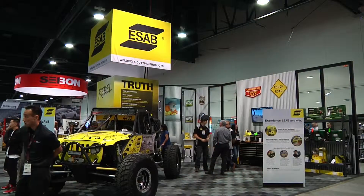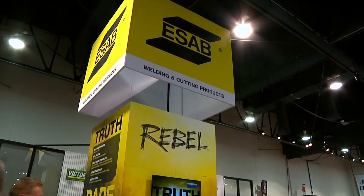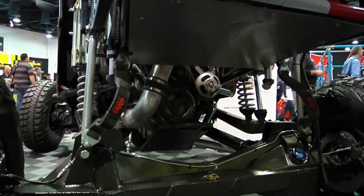Hey, this is Steve from ESAB. I'm here at the ESAB Garage at SEMA 2015. For those of you who don't know ESAB, we are a company with a rich history. Over 110 years ago our founder invented the coated welding electrode, which we now know as stick welding. We've also invented MIG welding and TIG welding, and our newest invention is the ESAB Rebel, which we're showing off here at our booth.